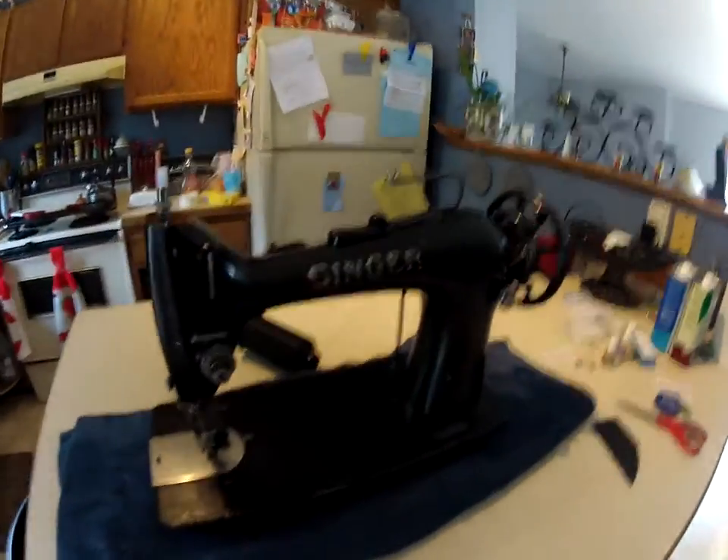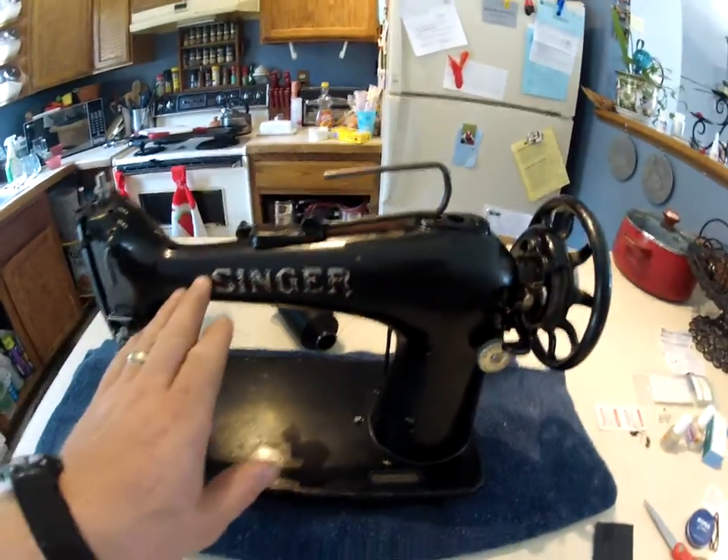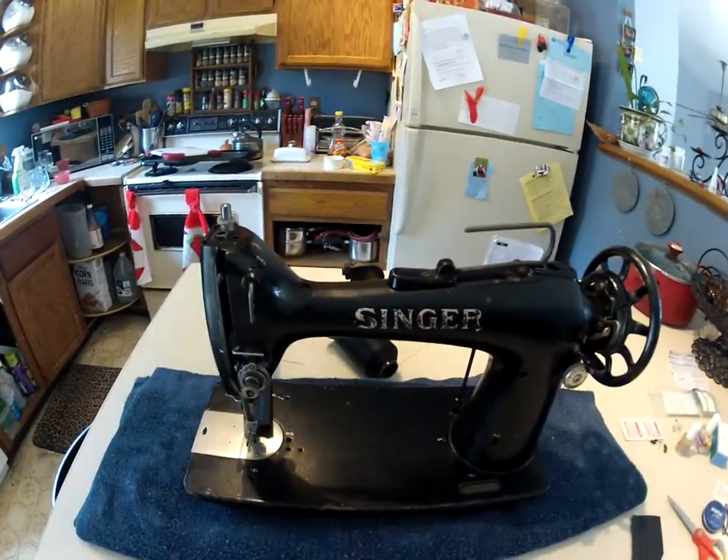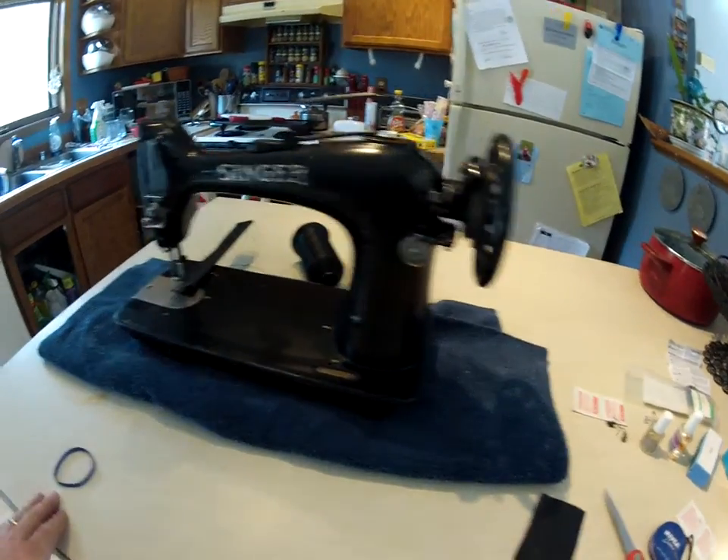So, I don't know if you can really see in the light here or not, but it's starting to get some shine to it and clean up — we'll see what we can do.